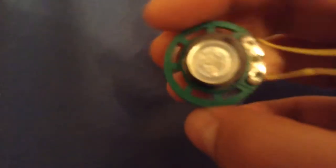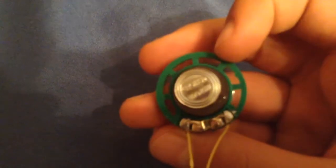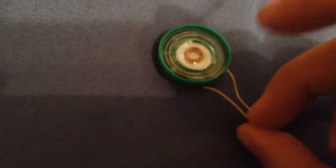What I have here is this 26 millimeter and 26.2 millimeter speaker that I got from a toy cell phone. This thing is made by ROHS — it's 8 ohms and 0.25 watts. But when I tested it, it's really quiet.